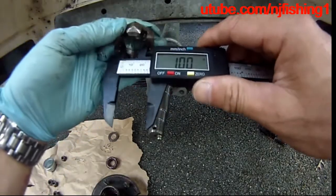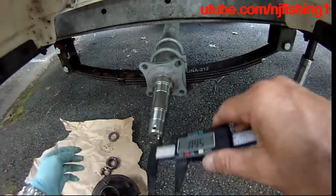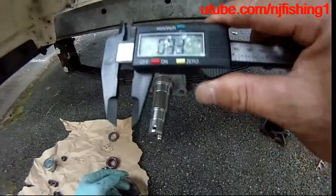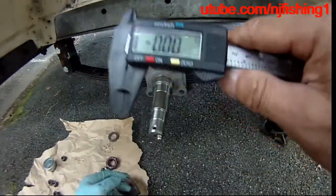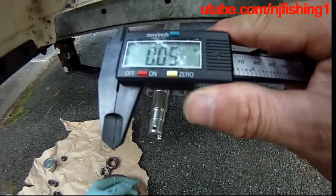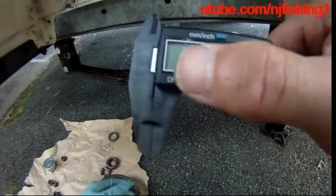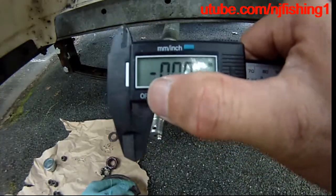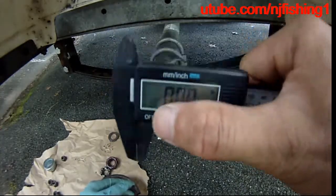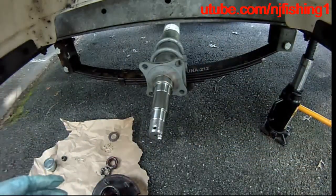So that's how you measure with this. The accuracy is not good enough — it should really be three decimals instead of two decimals — but it does give you a ballpark measurement, so it's good enough. Power it off with that on/off button, and that's it, there you have it.